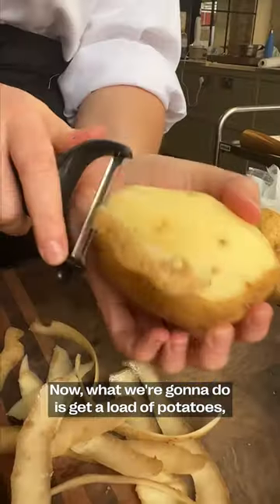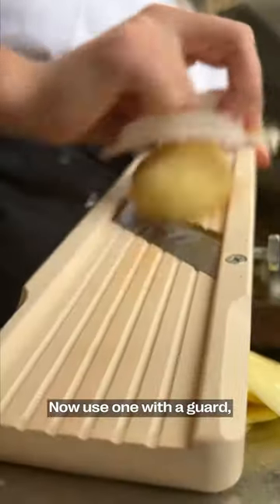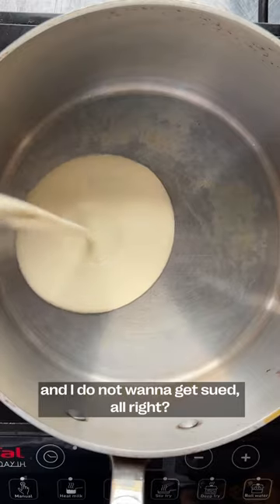Now, what we're going to do is get a load of potatoes, get them peeled, you might want to sit down and slice them on the mandolin nice and thin. Now use one with a guard, because you do not want to slice your fingers off and I do not want to get sued, alright?